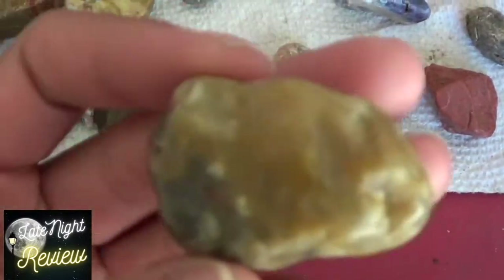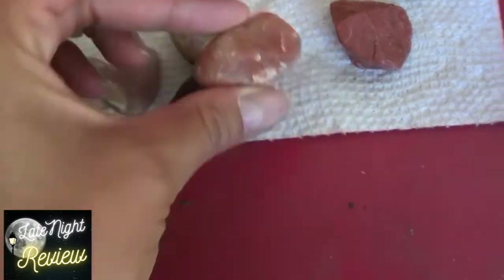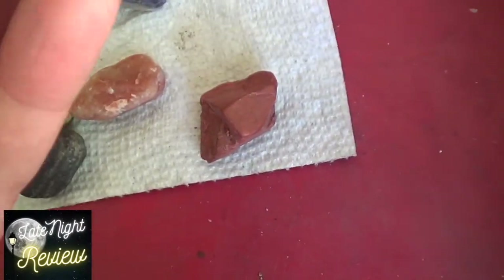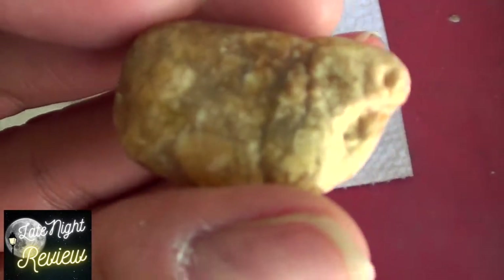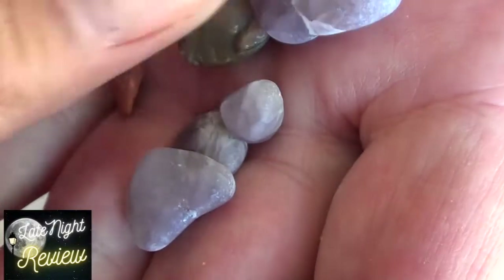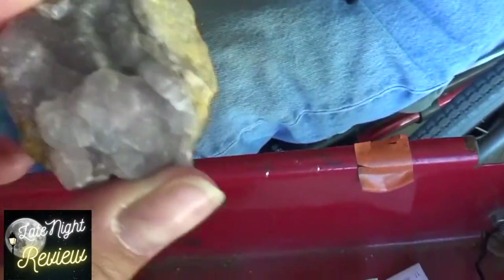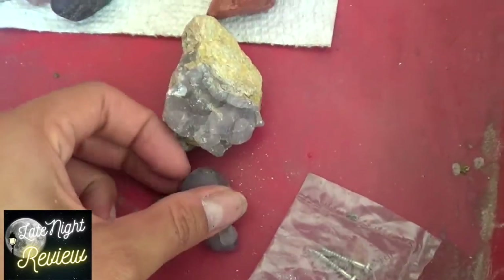We're going to bring some cabochon stones up here — I hope that machine arrives soon. When did you order it? Oh, a week and a half to two weeks ago. When I put it in there to polish them, the rock that was on it fell off and came out like that. Wow — so they're almost ready to cut. This is what raw stones start off as, and it turned into that.